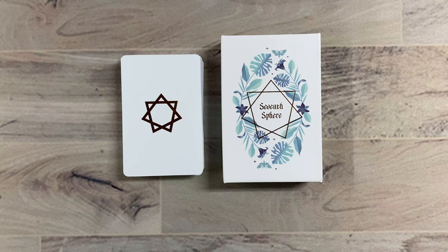Hey everybody, welcome back. Thank you for joining me. I am here today with the 7th Sphere Lenormand. I've been waiting and waiting, checking the tracking, watching it get closer and closer, and I finally saw — I got the notification it was delivered. I ran right out to the mailbox to get it.